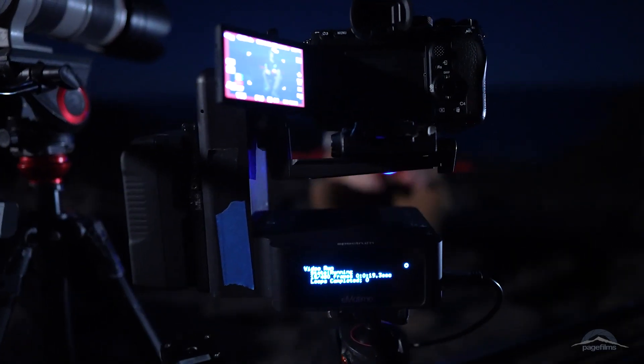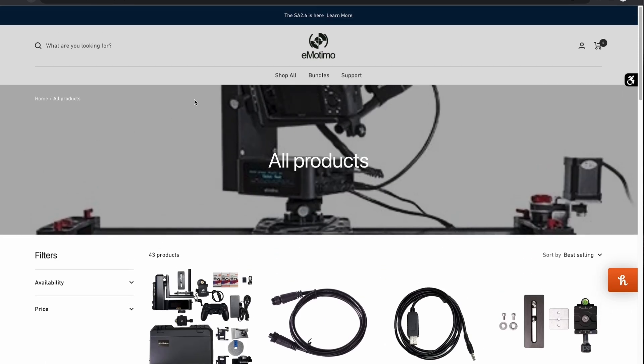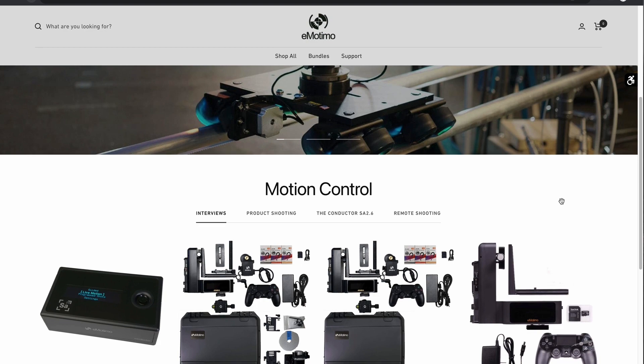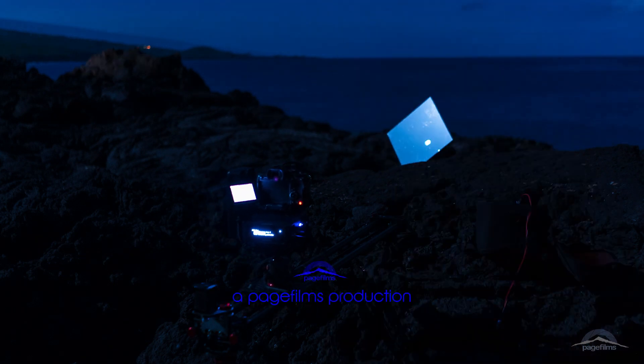I was actually pretty impressed with how well our second camera automated setup worked out, which is why I wanted to do this video and show you all. If you're interested in checking out Emodemo Motion Control, the link is in the description below. Go check out their website and also check out my project Portals of Creation Part 1 Monolith and the behind-the-scenes video. Thanks so much — if you liked the video don't forget to hit like and subscribe, and I'll see you on the next one. Aloha everyone.